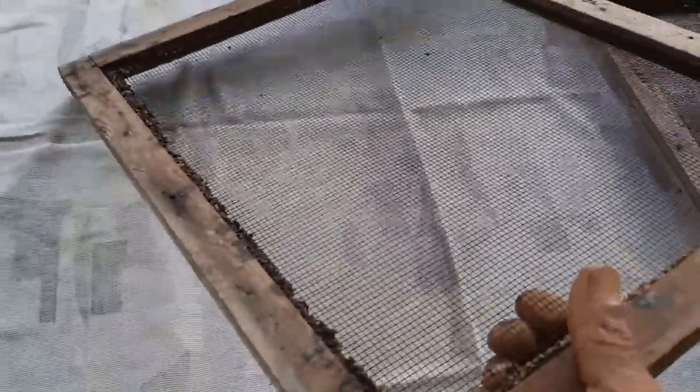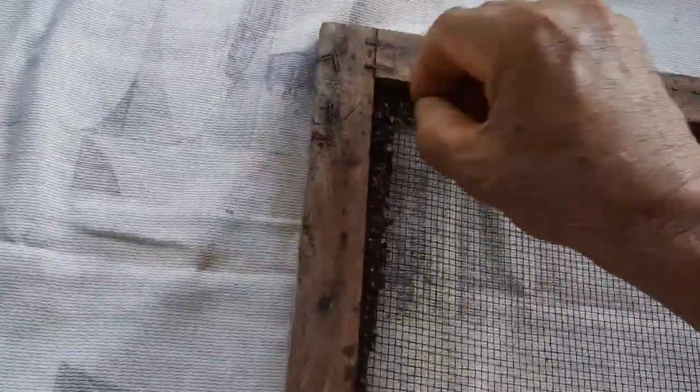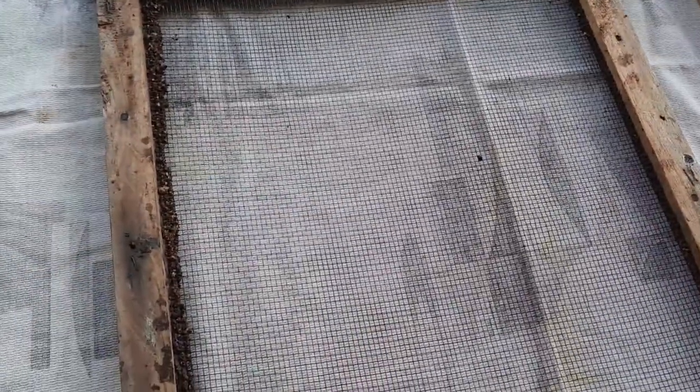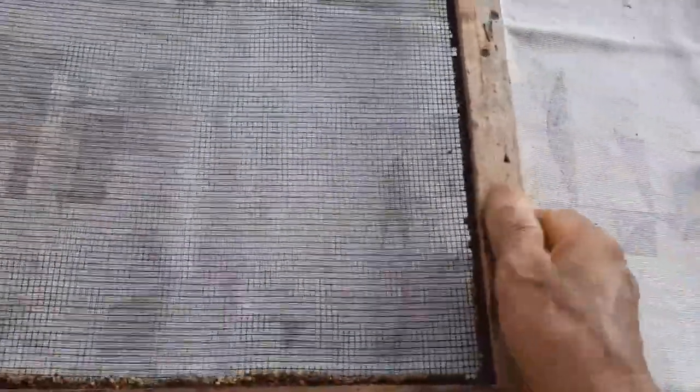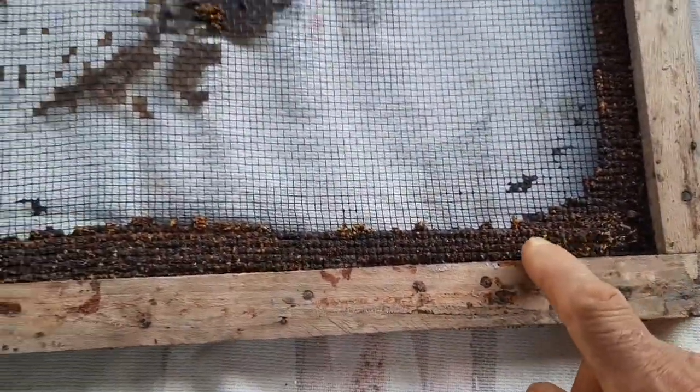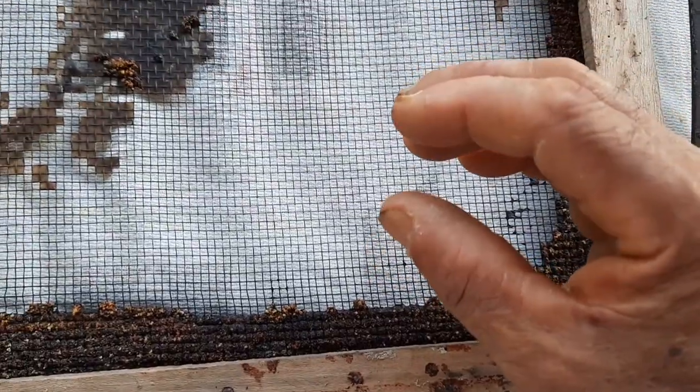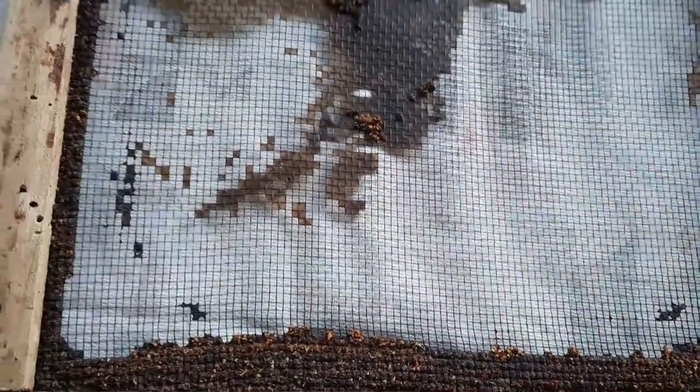What happened is I placed this mesh on the colonies to move them, and what they did is they began to propolis it. So I need to remove that propolis because I have plans for it. Usually what would happen is the bees would close up all these holes. It so happened I was able to get there before they closed up the whole thing. You can see they started over on the side here, all the way around all the edges, and they would gradually close it in until they closed up the whole thing. They started to do some in the middle here as well.